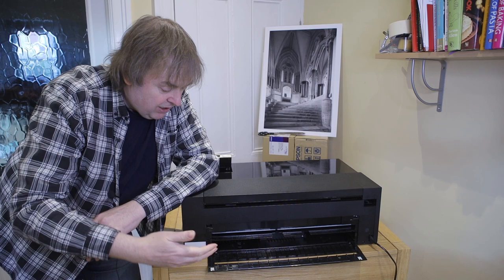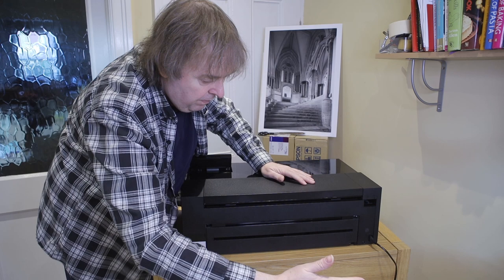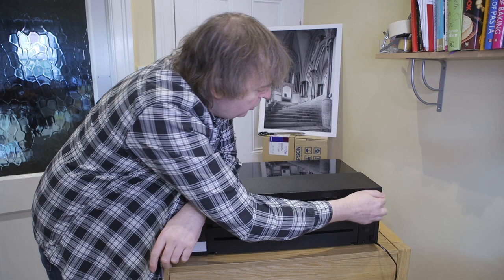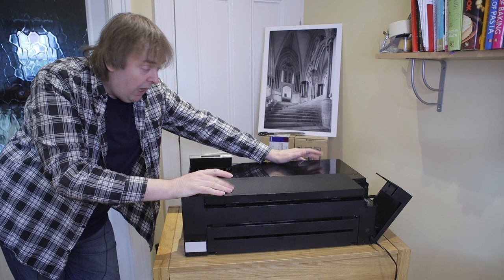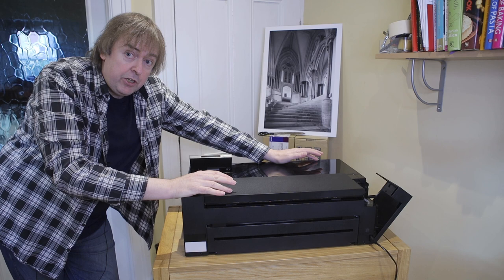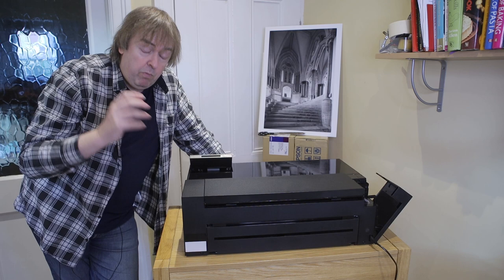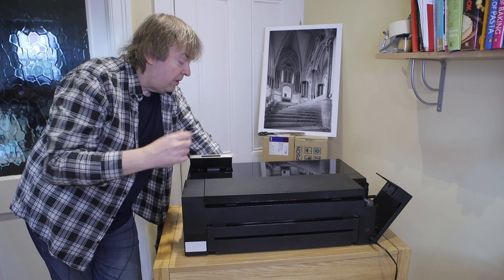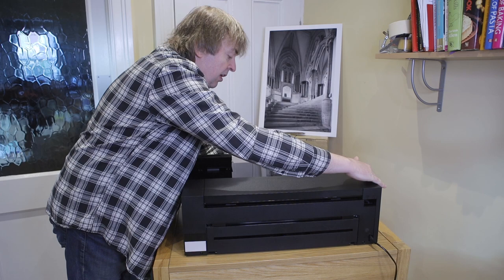This little panel at the back here flips down — this is in case you get paper jams, as a way of getting into the printer. Notice this slot: this is where if you load media at the front it will come out through this slot, ready to be fed through the printer. Under this little panel here there are connections for ethernet and USB. This printer I've been testing is connected using wireless — it works just fine. You can have a direct connection with something like a phone; I've printed from my iPhone, no problem at all, using the Epson software on the phone.